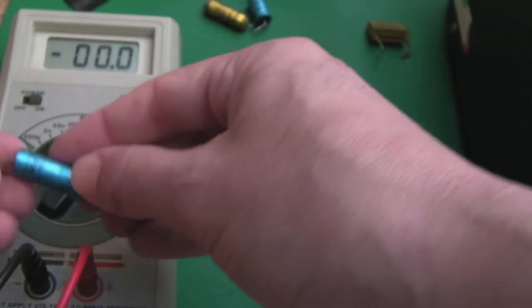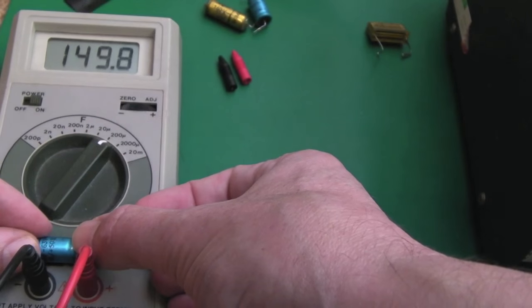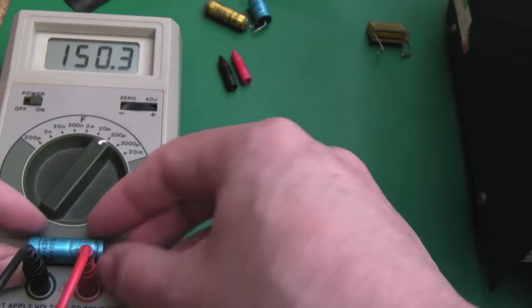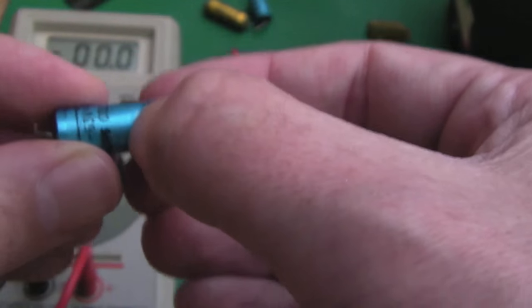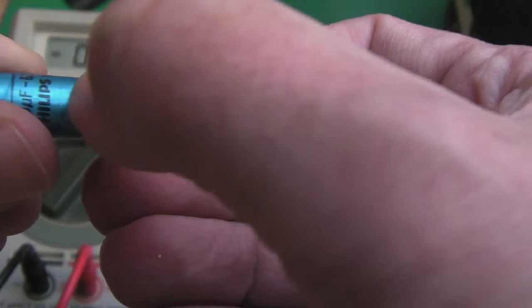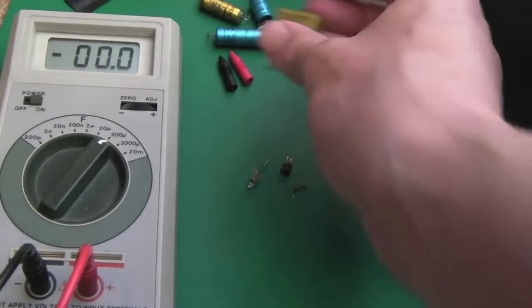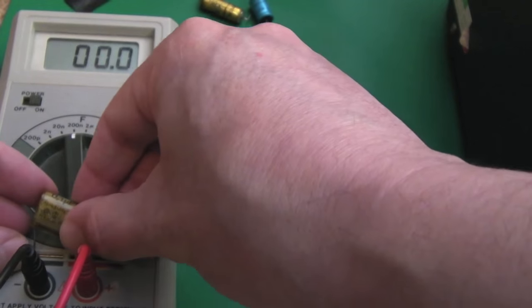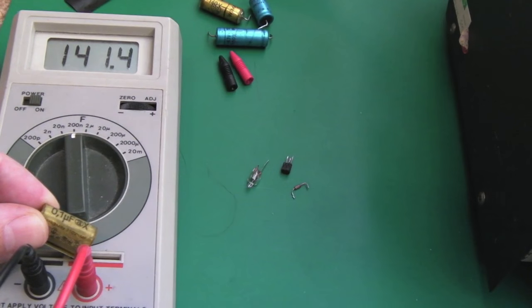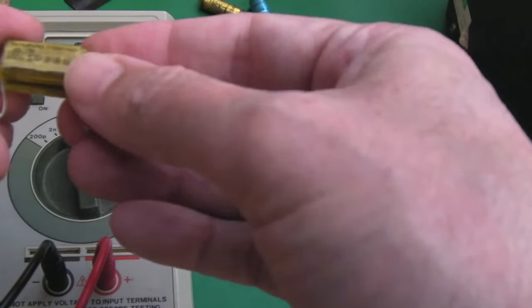The 150 microfarad cap — I actually swapped this out for a 220, as it's just a smoothing cap on the output stage. It reads spot-on at 150 microfarads, so that's actually a good cap — I'll keep that. I need to check the ESR, but it also has a split in the plastic film. That cracked 0.01 microfarad cap reads about 140 nanofarads on my meter — it's still measuring, but I certainly wouldn't trust it.